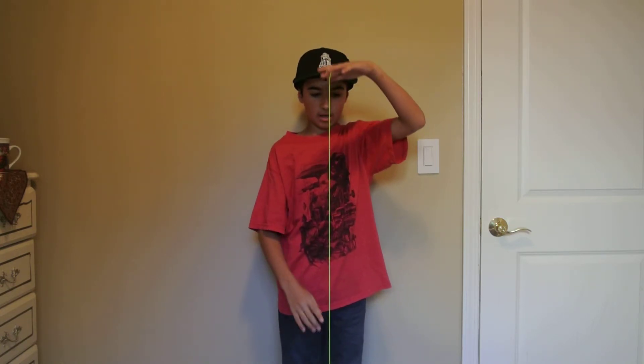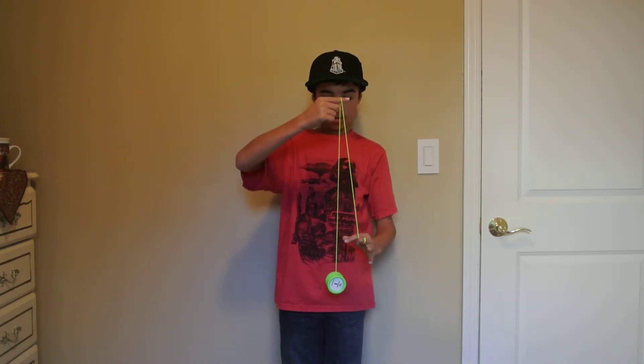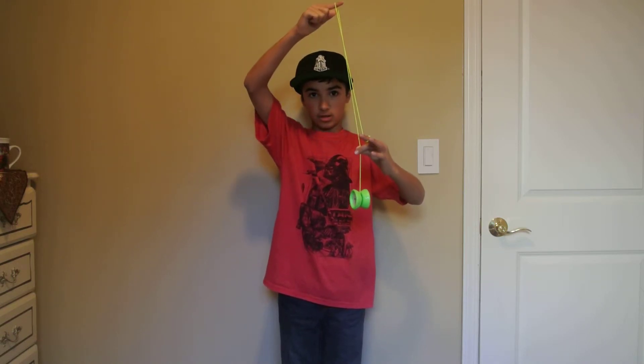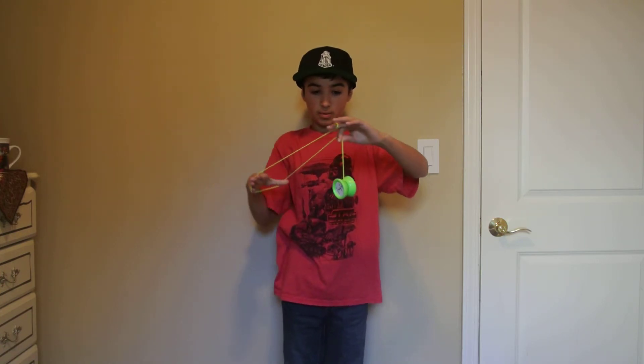First of all, you take out your finger, put it in the middle of the string, take out your other finger, and pinch about two inches above the yoyo. Then you put your whole hand into this loop that you've made.